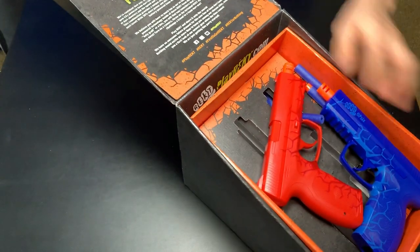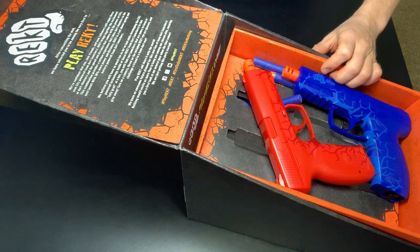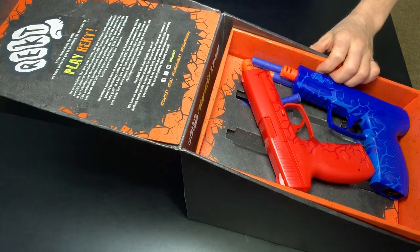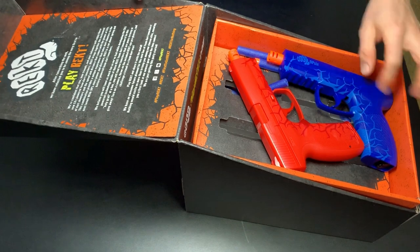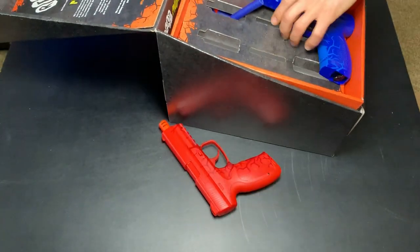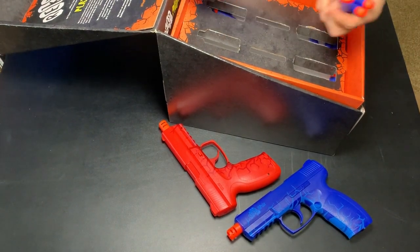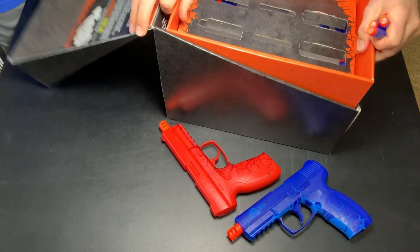So there it is. That's what it looks like on the inside of the box. We've got the Playrect logo and the fist. And this one comes with two blasters here. CO2. And we've got the darts — one, two, three, four. We've got plenty more underneath. Let's pop this out.